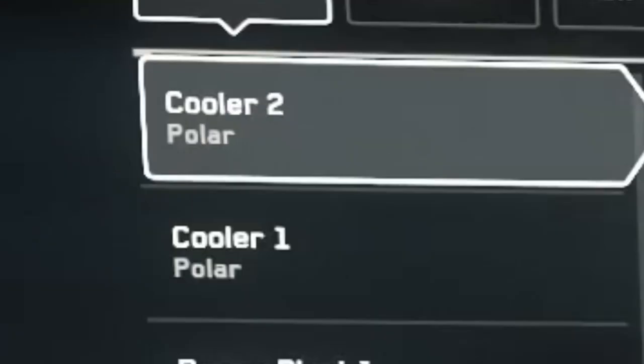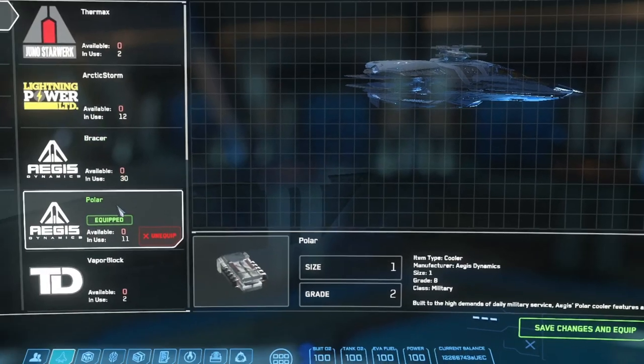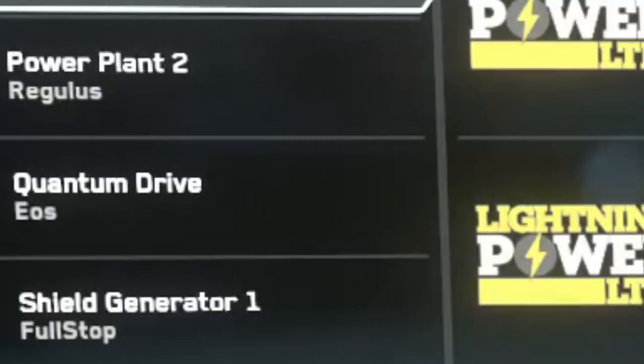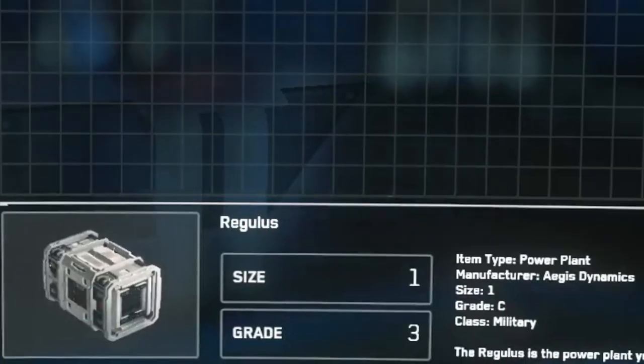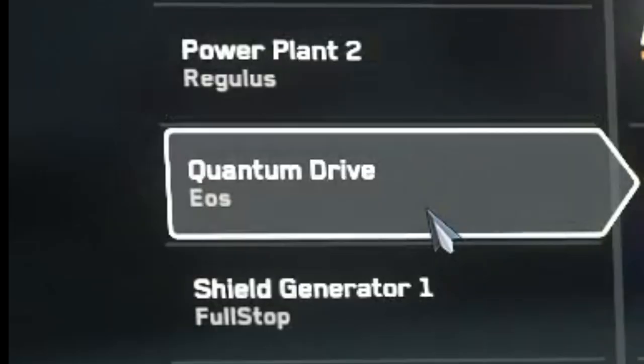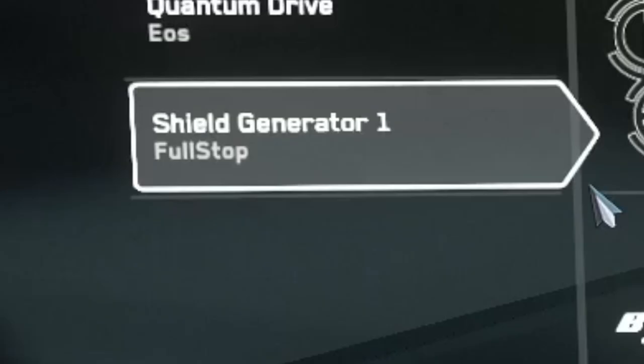We have two coolers, both of them size 1 military grade components, with the Polar as the default compact factory build. We also have two size 1 power plants, again military grade, with the Aegis Regulus as the standard. Then the Quantum Drive, again military grade, and this one is RSI's own EOS. And finally, the only size 2 component on this ship, the shield generator, with the popular Full Stop coming in as the standard component.